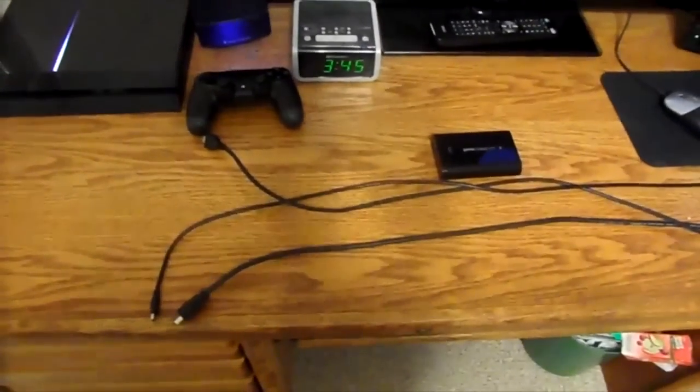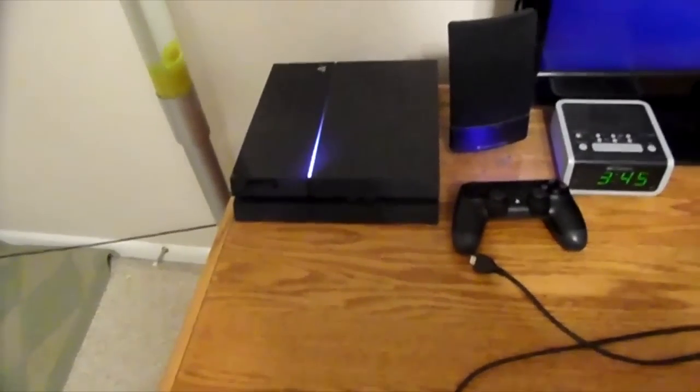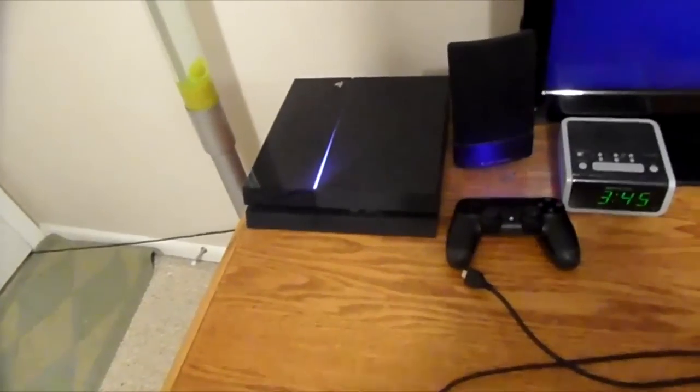Hey guys, what's going on? If you didn't know, today the PS4's HDCP — the new update came out and the HDCP is able to be turned off. So today I'm going to be showing you how to hook up your Elgato to your PS4.